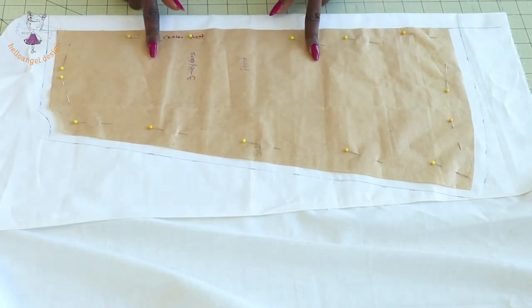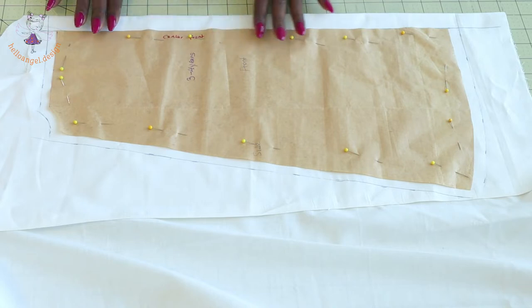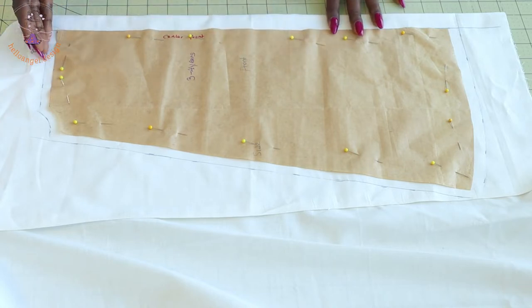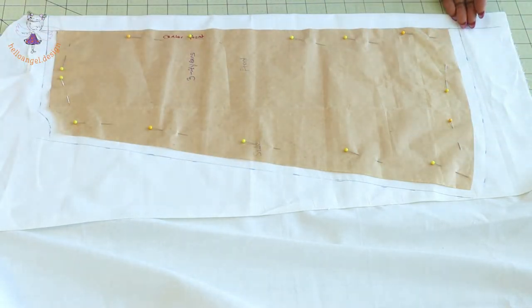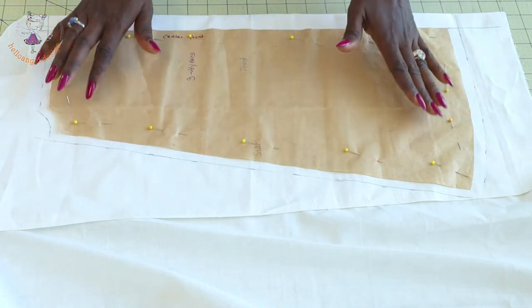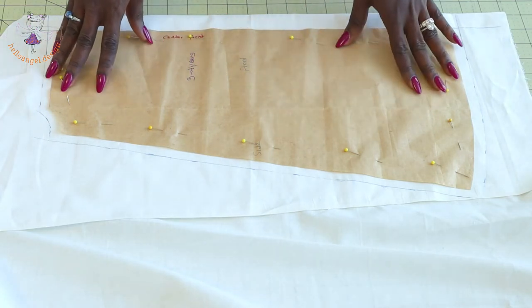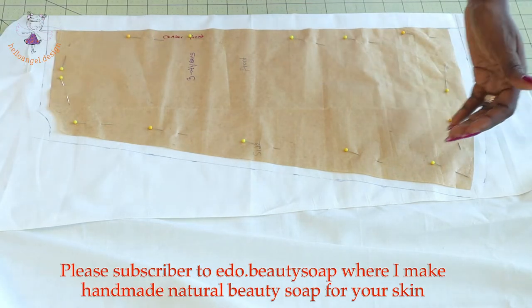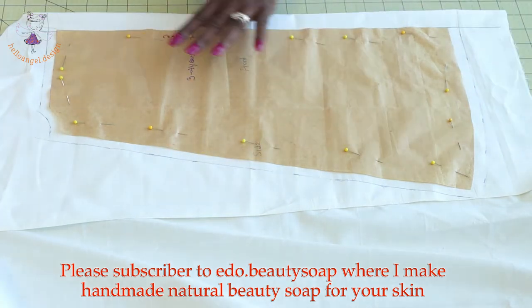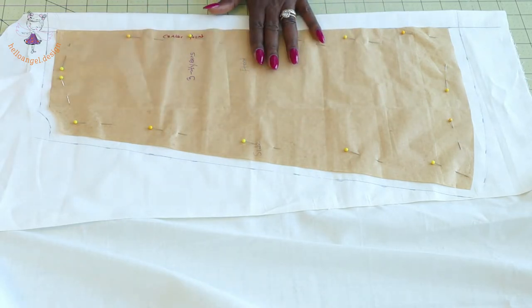I've pinned my front pattern paper on my fabric — it's unfolded. I measure inside one inch or 2.5 centimeters. From the top edge, I add one centimeter seam allowance all around the armhole and side seam. For the bottom edge, I add 1.3 centimeters or half an inch. Make sure to add seam allowance all around when placing your pattern on your fabric, then cut it out.